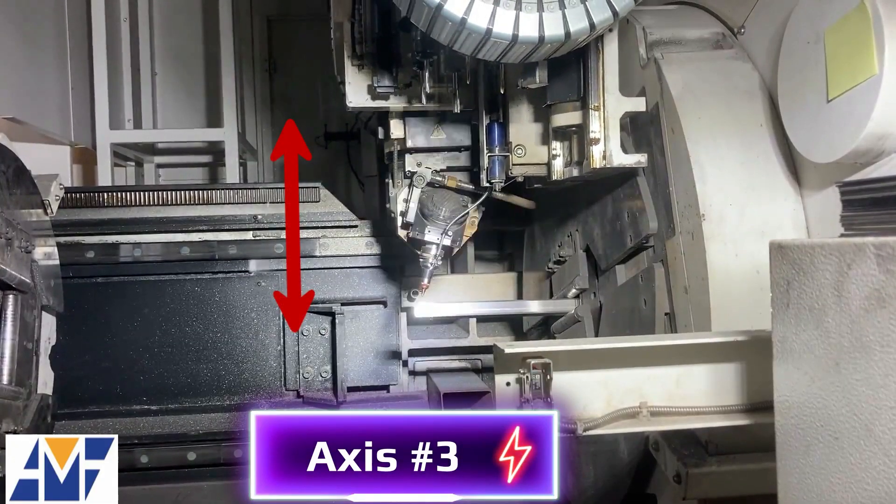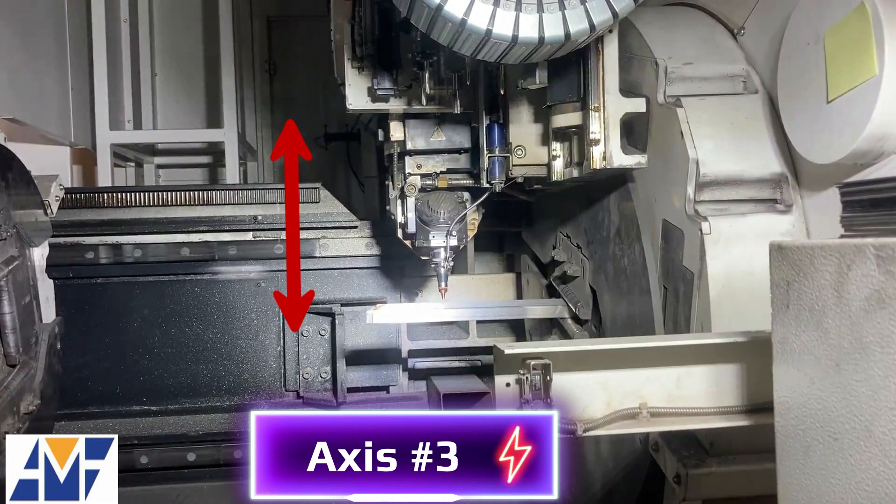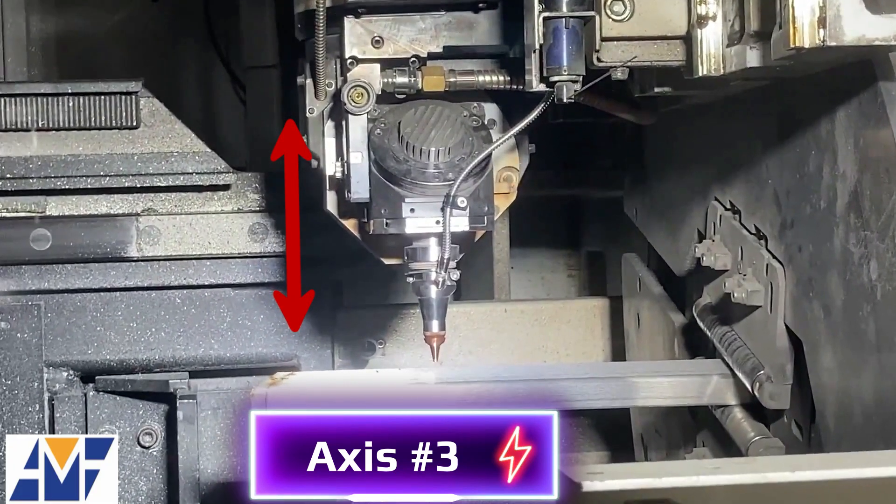On Axis 3, the tube laser head is moving up and down, or down to up, above the material, like a drill press moving up and down to a drill.